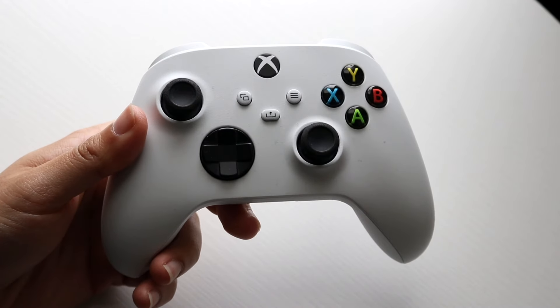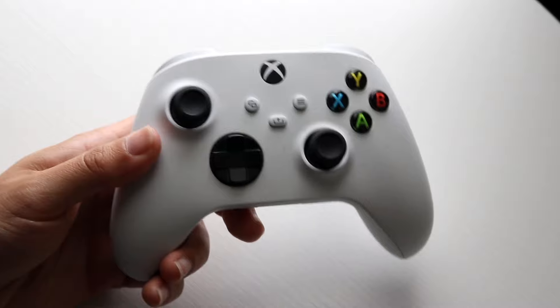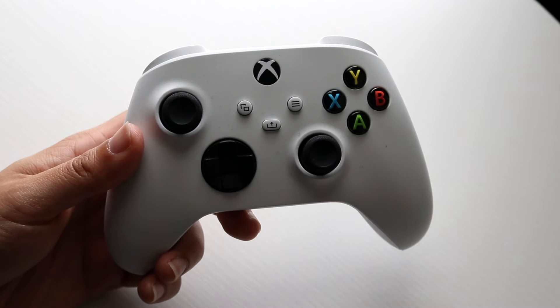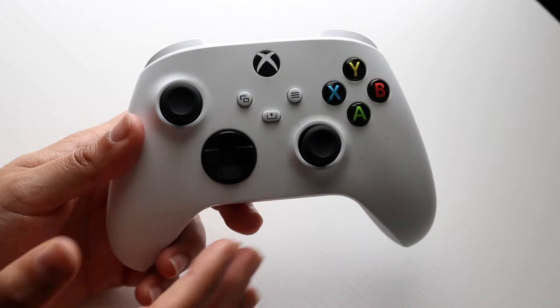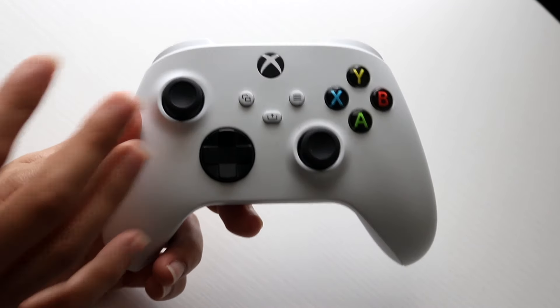You might be in a situation where your Xbox Series X/S controller is actually on — the lights are on — but the controller itself just is not working. This can happen for a few different reasons. The very first thing I'd recommend taking a look at is making sure that your controller just isn't actually glitched up.